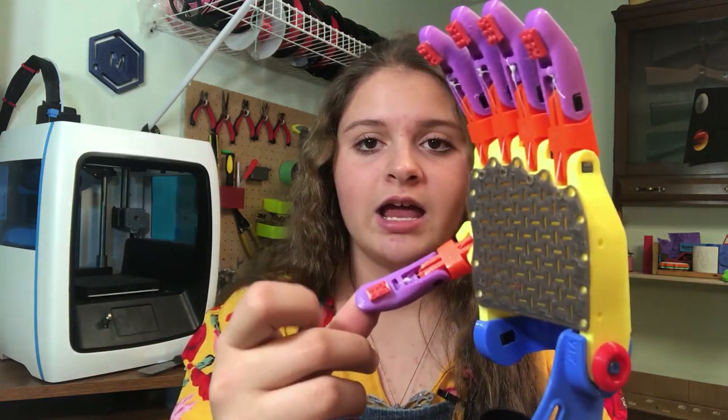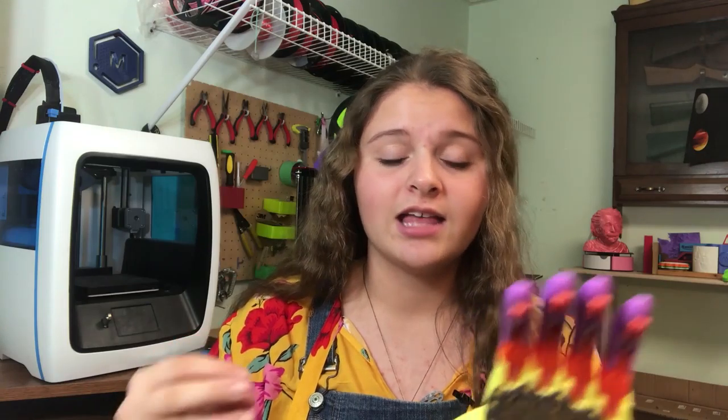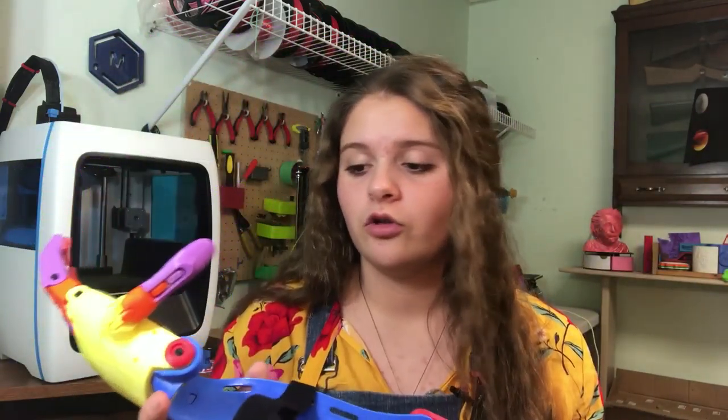As you can see on the other one, I replaced the grips with some puffy paint — I just drew some lines on it, but I will replace that later with some Plasti Dip. This one also works great, and I'm super excited to send these off. I really enjoy printing these super colorful arms instead of just plain skin-color arms.